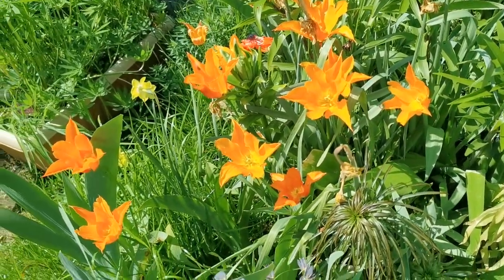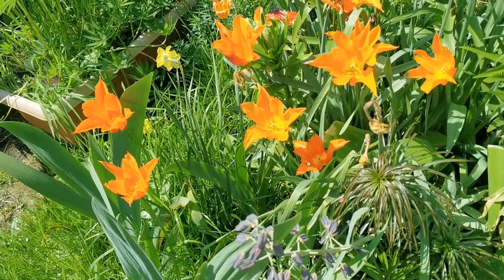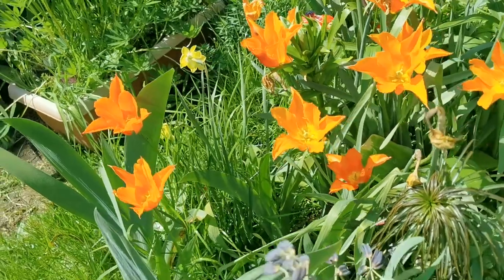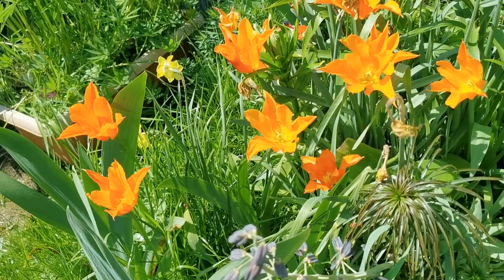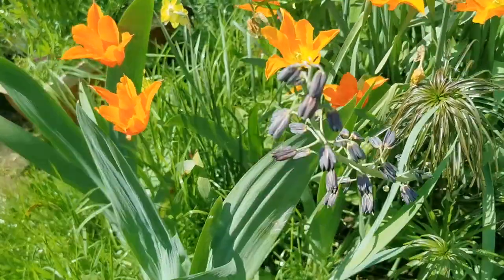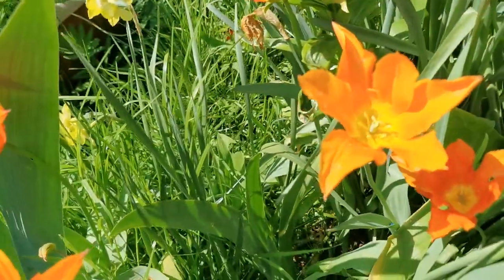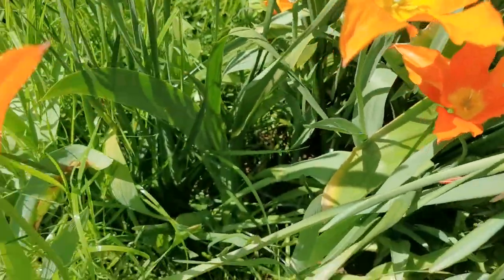Hello everybody from Plant Review, today 24th of April, so mid spring in Kent, England. I will talk now about one of the most famous tulips: Ballerina. It's a lily-flowered tulip, so it's not the typical egg shape — the classical tulip shape — it's more pointy. The plant is about 50 centimeters tall and the leaves are the usual bluish green of tulips.